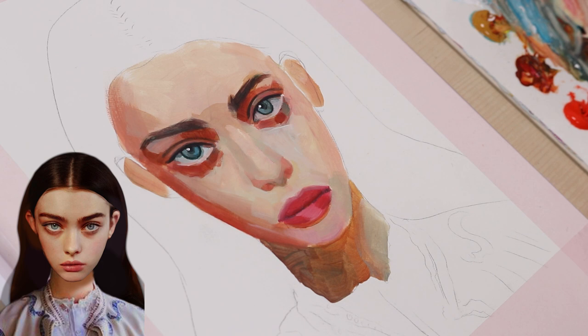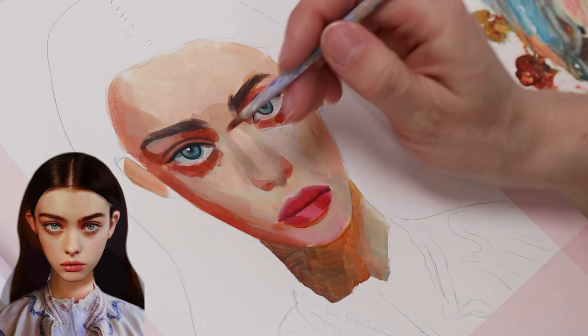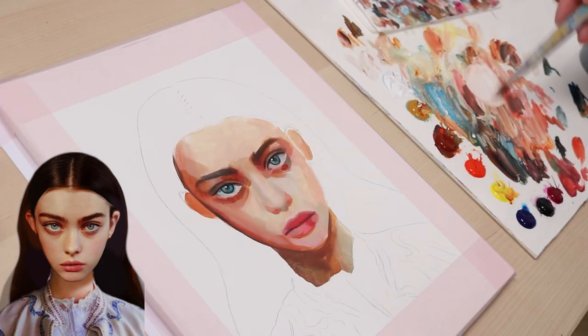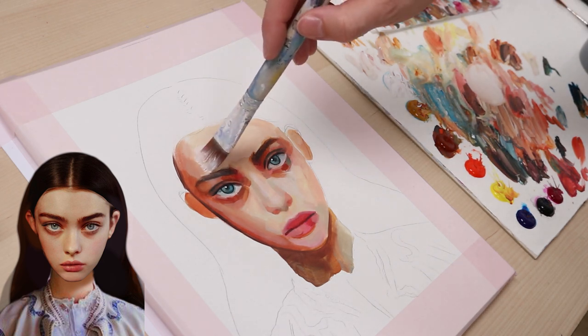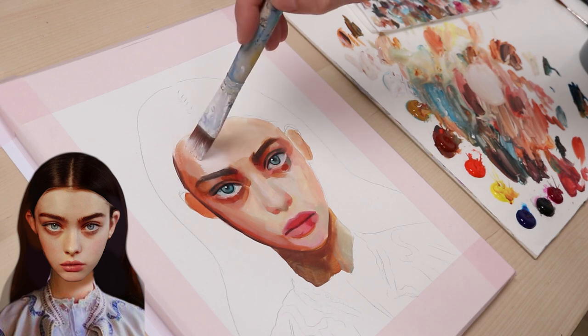Since the paint of the cheekbones was still somewhat wet, I could blend it. Now, I add a heap of white to my skin tone base to lighten it. I paint the highlights on her forehead and cheeks with a big brush.